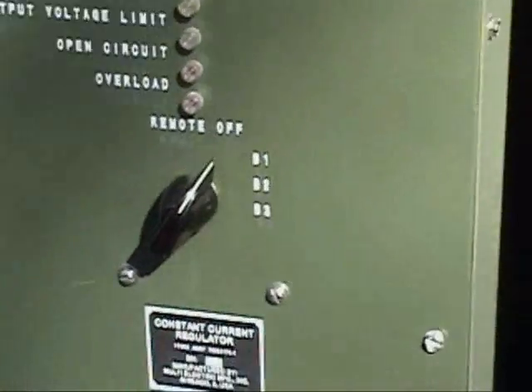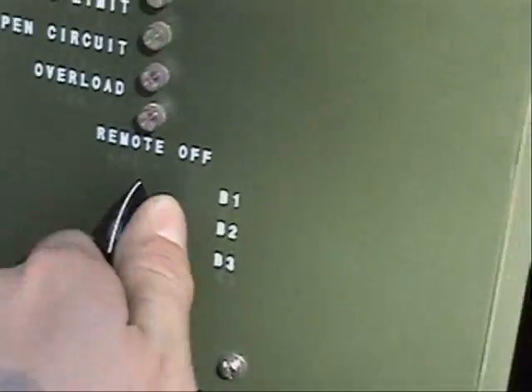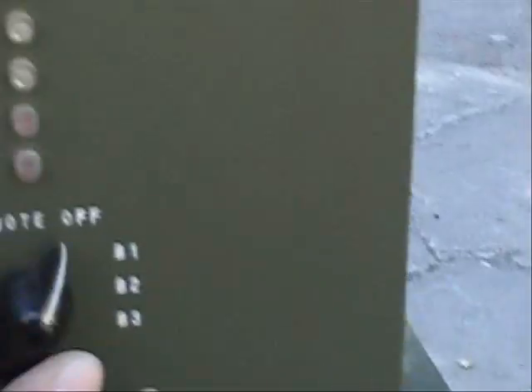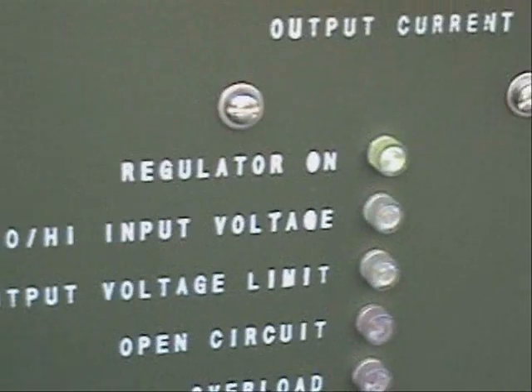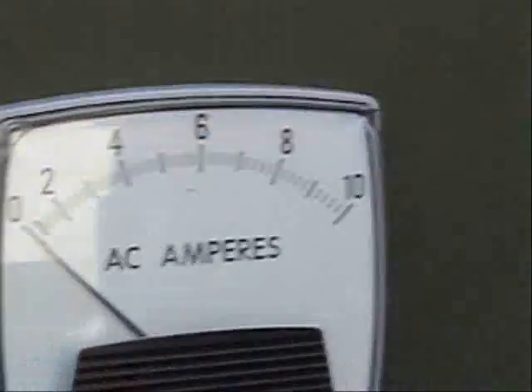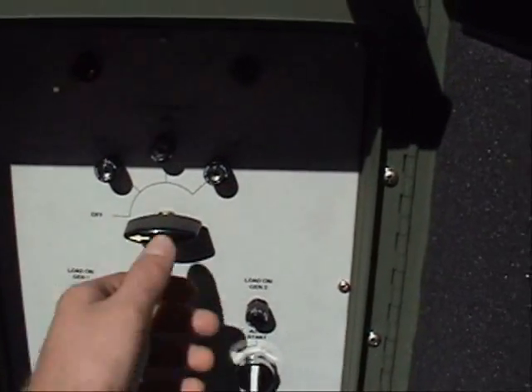To bring our lamps on, we need to have both of our regulators in the on position on the circuit breaker and in the remote position on the intensity control. We repeat this for the other regulator. You can see that the regulator on light is illuminated, meaning that power is present but power is not going out yet. You can see we have zero amperes.